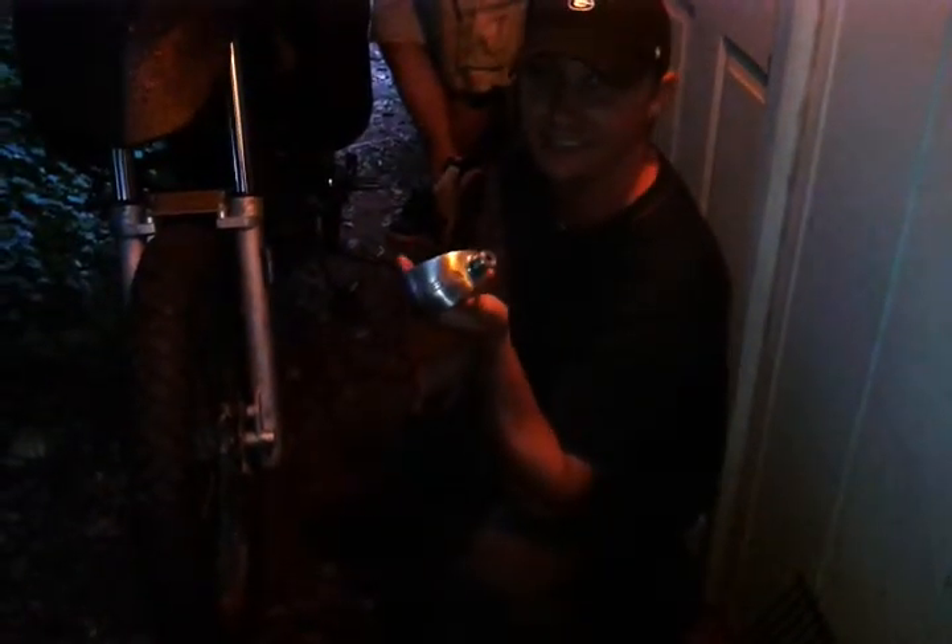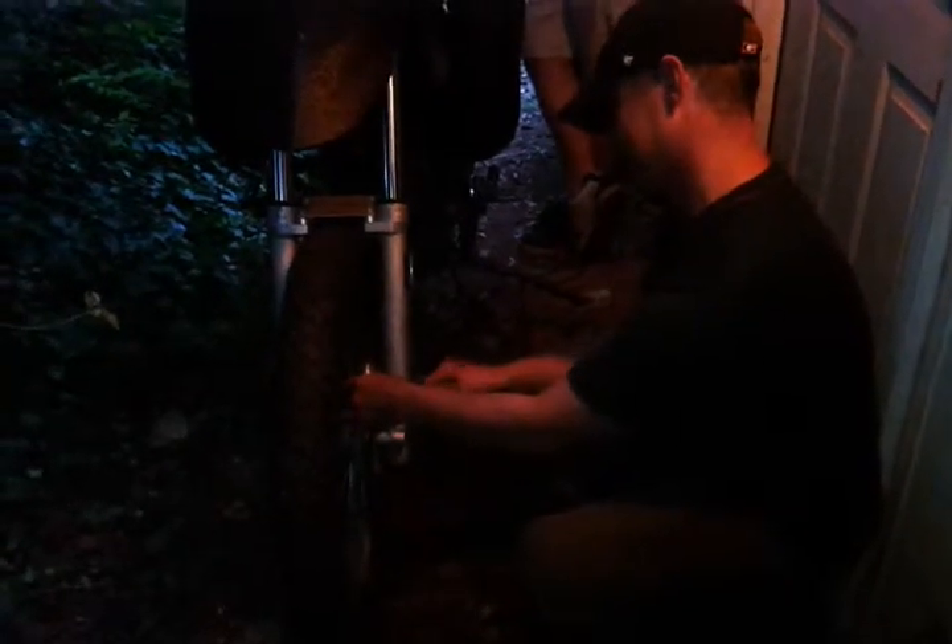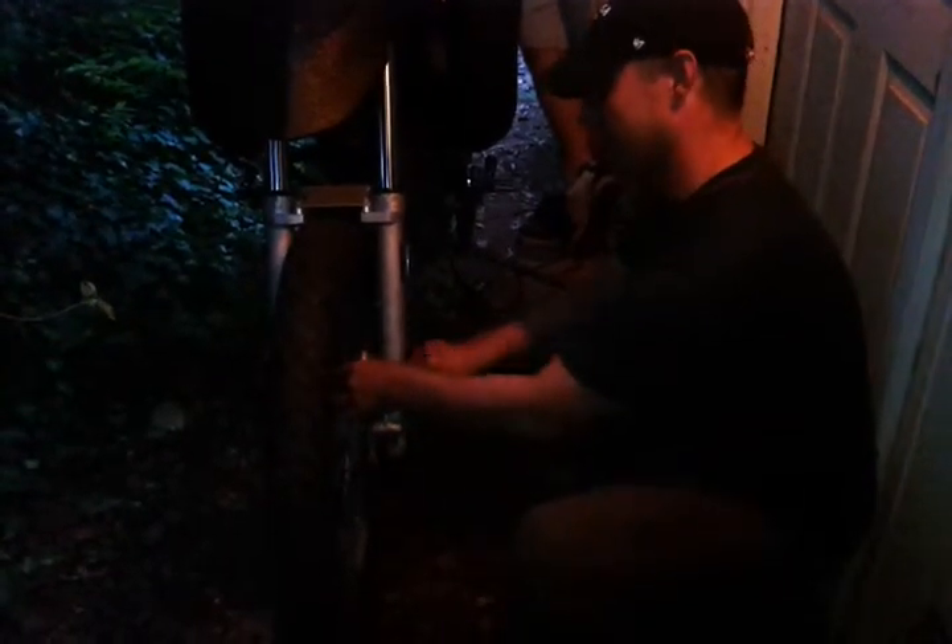This is the Xena disc brake alarm. I'm going to install it and then we're going to debunk it. This is a BMW F650 GS Dakar.